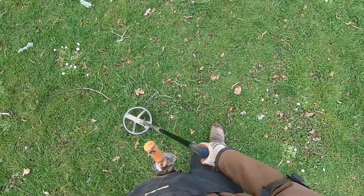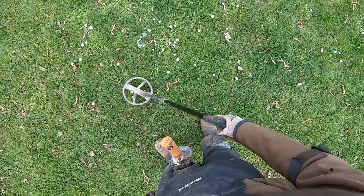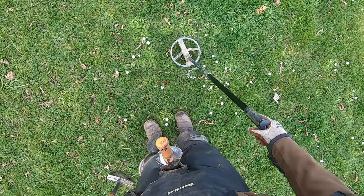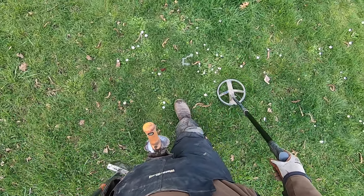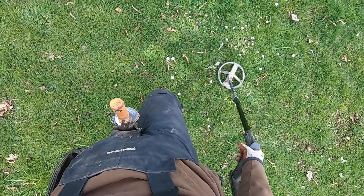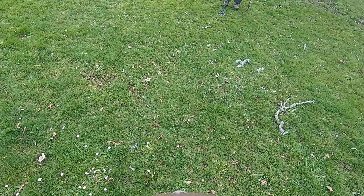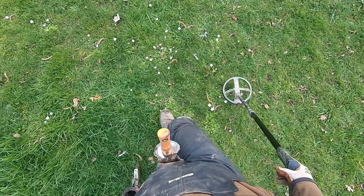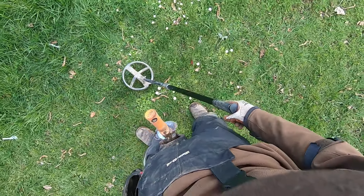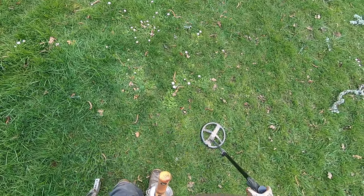Piece of foil - yeah, a gum wrapper. Hot ground here too - see, it's really falsing a lot on the ground here. See if you can - I think this is iron right here. Yeah, this is iron. It's probably too deep for your coil there.